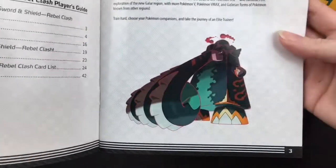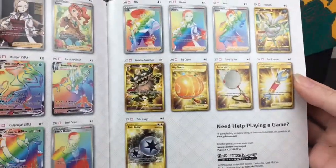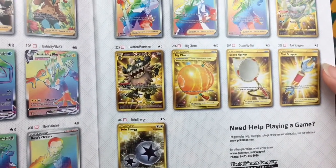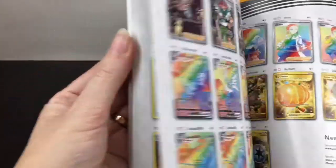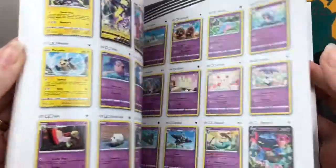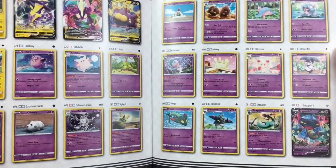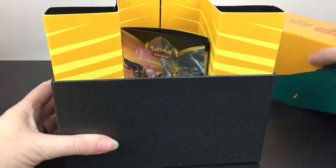You have all the nice tips and tricks - oh there's Copperajah there. When you scroll to the back, wow, Galarian Perserker is a gold card - that is awesome. There are a lot of rainbow rare full art trainers there. What a gorgeous series. It also has all the different types as well as your V cards. I think Mimikyu is in Rebel Clash - or no, he's in Darkness Ablaze. More Peck-os in here.